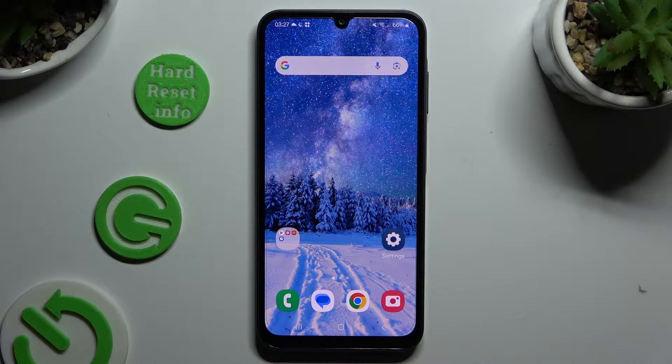In front of me is the Samsung Galaxy A15, and today I would like to show you how you can set up Face Unlock.